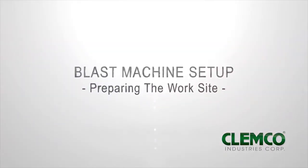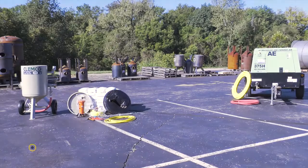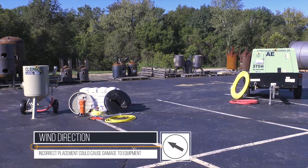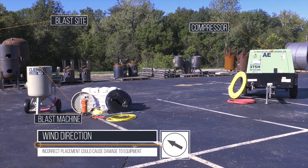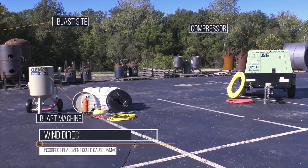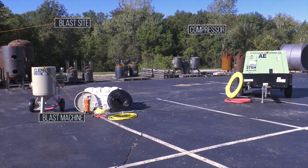Blast machine setup. Preparing the worksite. When setting up the equipment at the worksite, take note of the direction of the wind. Be sure to locate the compressor upwind of the blasting operation. This will prevent contaminated air from entering the compressor intake.